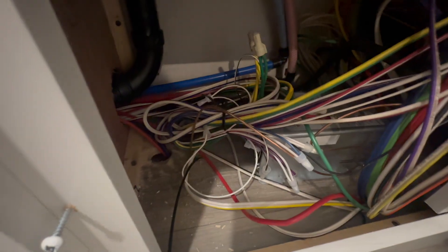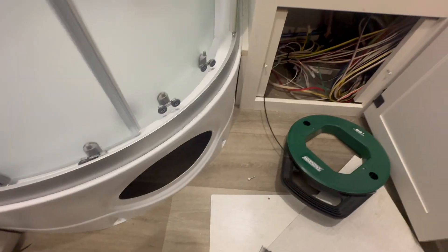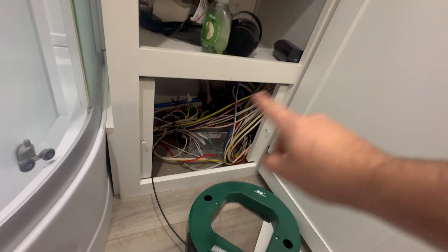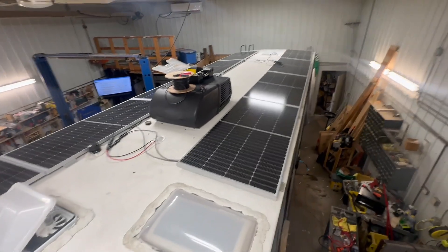From there into here — we can pull a lot of this stuff out. We're probably about ready to start putting some covers and stuff back on now. The only thing left here is to connect into the main AC breaker box.